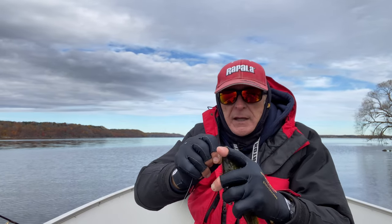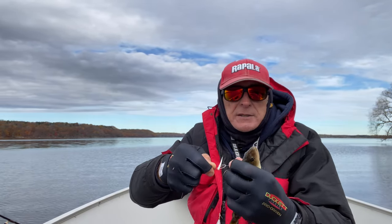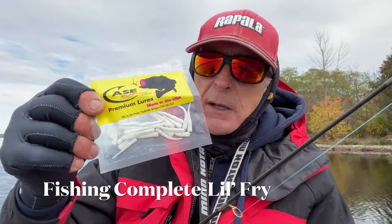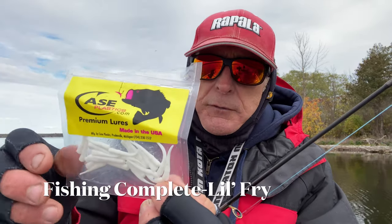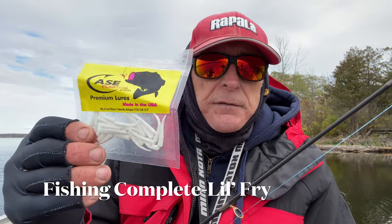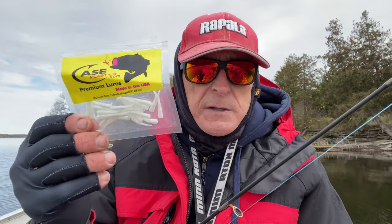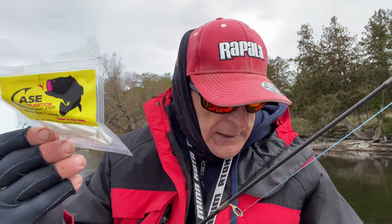I'm going to show you what I'm using in just a second. I'm going to put this guy in the live well. Now here's what I'm using. I'm not using bait today even though I brought some worms and I've got minnows. These are the Fishing Complete Little Fry and they're very tiny, about an inch long. This particular one is white — it's what I started with and I'm having good luck.